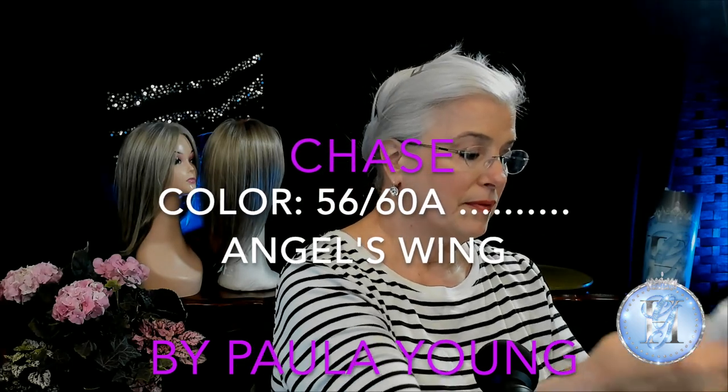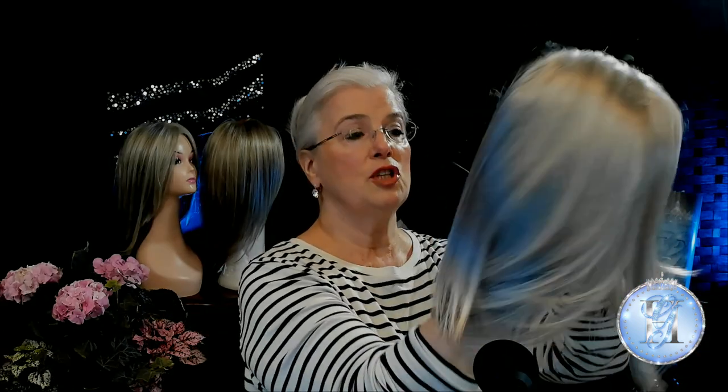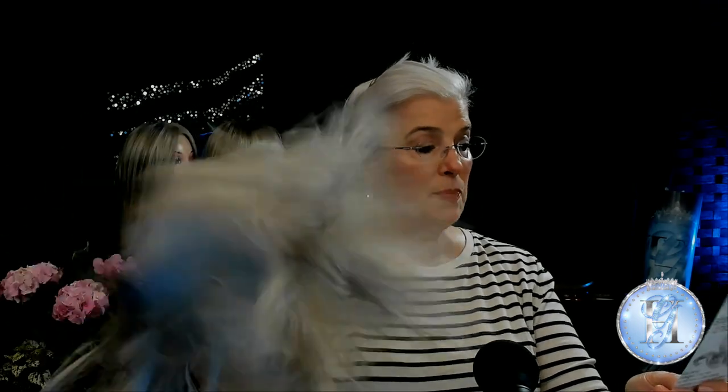Here is Chase right out of the box with her tag — she's brand new in the color 5660A. I'm going to remove her hairnet. Paula Young says to shake it first, so we're going to do that. There are a couple of tags — this product cannot be returned once this tag has been removed. I know I'm going to keep her, because she's going into my inventory for color. Chase, as you can see, is a bob with a zigzag parting, so we want to shake that well. After being packaged, your new wig will need a few shakes to separate the strands and wake up its natural-looking, beautiful style.